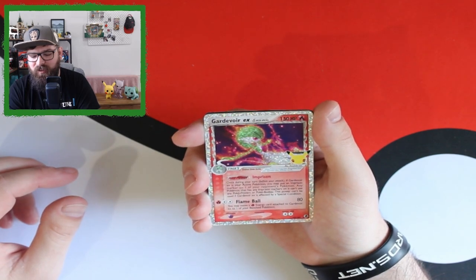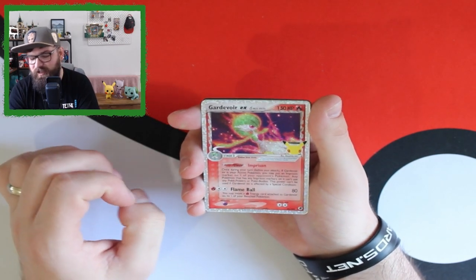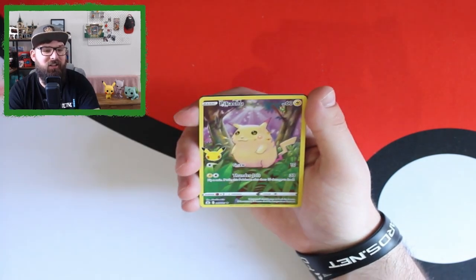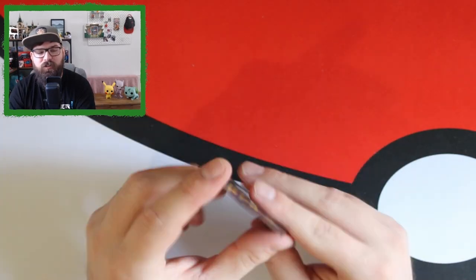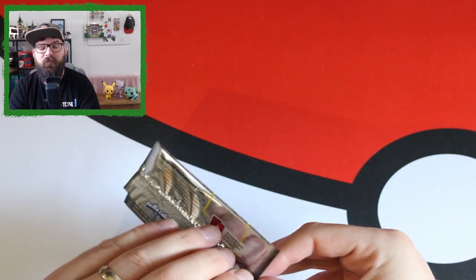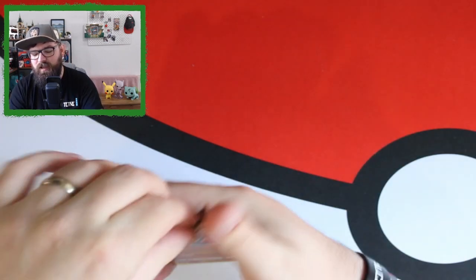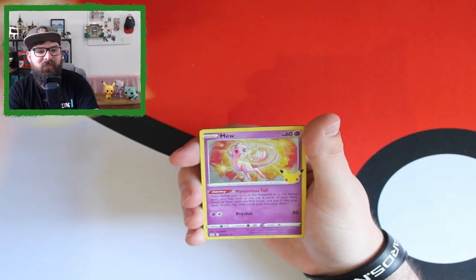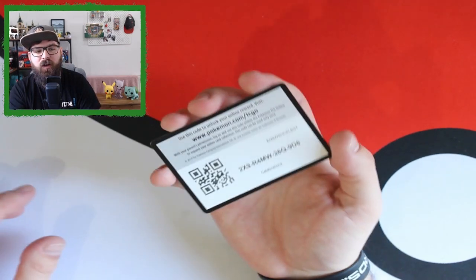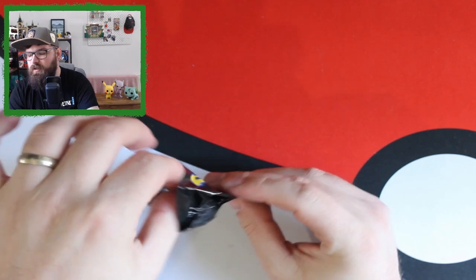Pack four's reprint is a Gardevoir EX — and when they first revealed these cards using the McDonald's holo pattern I wasn't a big fan, but seeing them up close they look absolutely stunning. We also get another full art Pikachu — this card seems incredibly common, everyone opening Celebrations seems to pull a full art Pikachu. Pack five: Groudon, Ho-Oh — no reprint — Lugia and a Mew. Lugia is by far the card I've had the most of — it seems to be in every other pack.